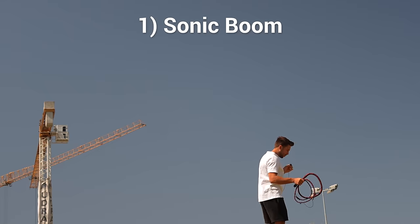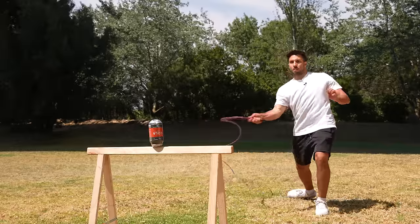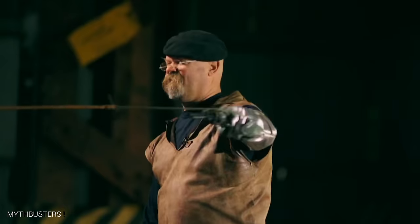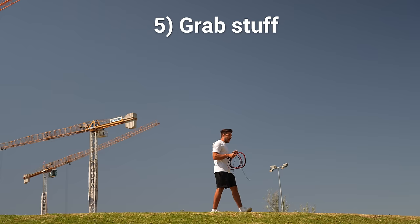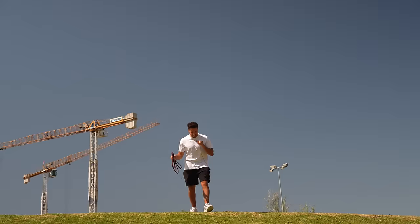I want to learn how to crack the whip. I want to test how powerful it is against three different targets. I want to learn to disarm somebody with a whip and grab stuff with a whip. I want to become extremely accurate with it. Then I'm gonna try to destroy my phone. Let's do it.